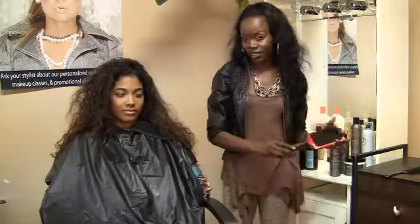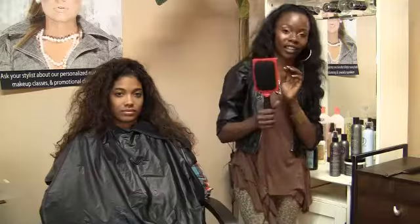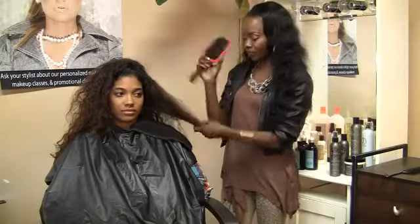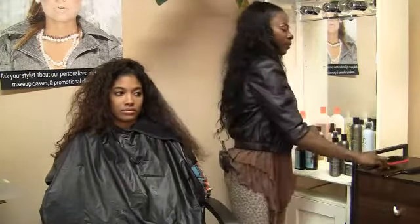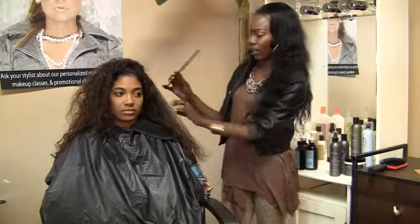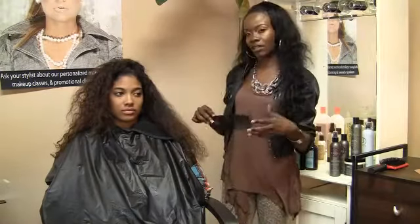Some of the tools necessary to control frizzy hair are your handy dandy paddle brush — a key element in detangling curly hair. Definitely want to be mindful to start from the bottom and work your way up. A wide tooth comb also aids in controlling frizzy hair; it helps define the curl and not comb it out too much so the curls can actually mend together.